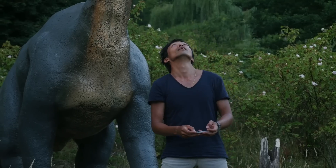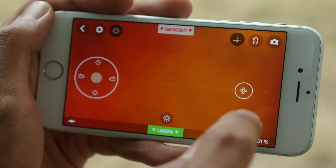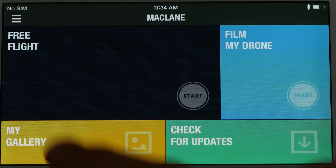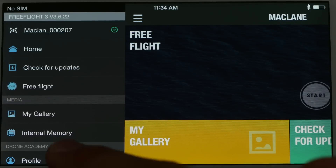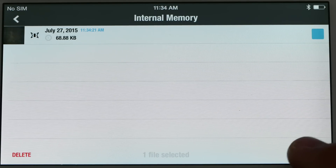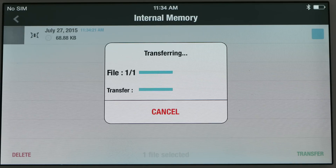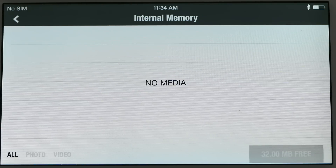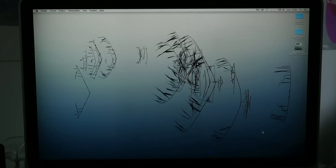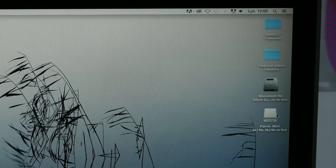You can also take pictures with the bottom camera. Press the photo button to take snapshots. To recover your photos, go to the context menu and press internal memory. Select the photos or videos that you wish to save and then press the transfer button to add them to the gallery on your smartphone or tablet. You can also transfer your photos and videos onto your computer.